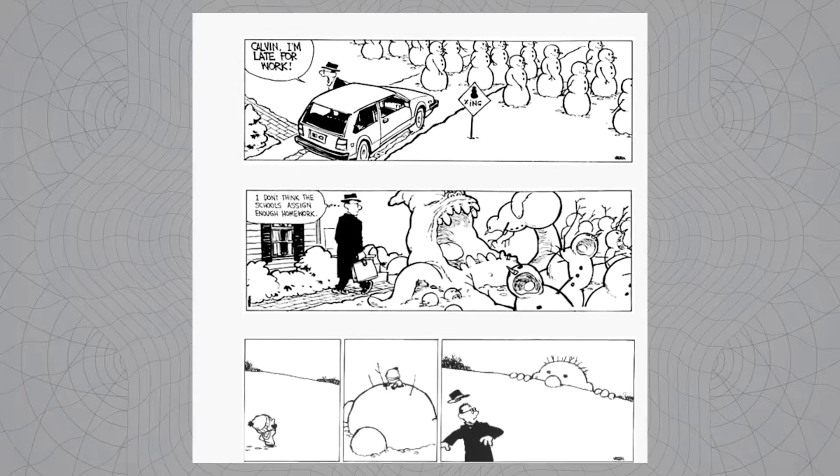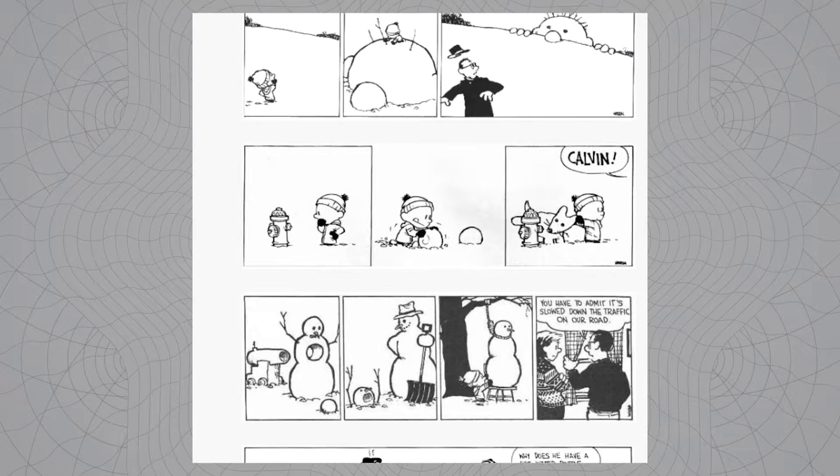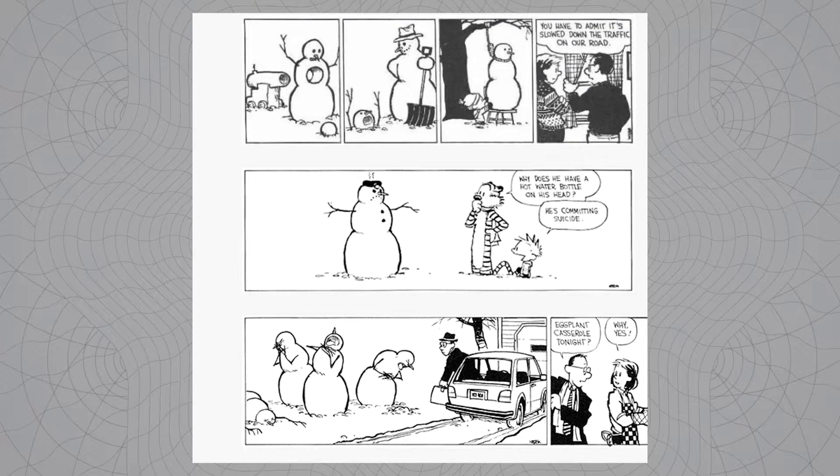Snowman! Speaking of transitions, if Calvin and Hobbes has taught us anything, it's that we can do better when it comes to snow art. I mean, three balls stacked on top of each other — come on, we are better than that, people. So today we're going to discuss the people who are better than that.